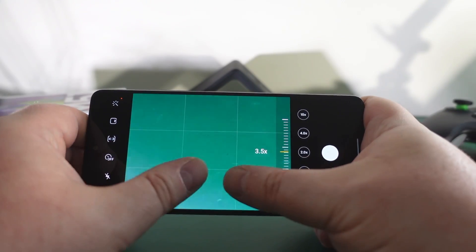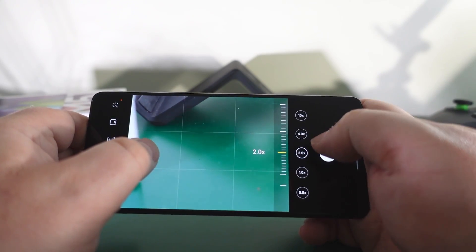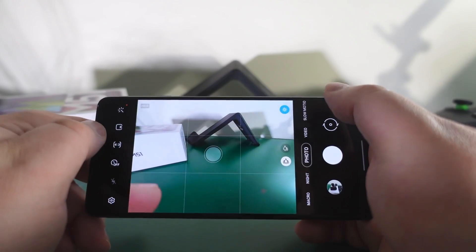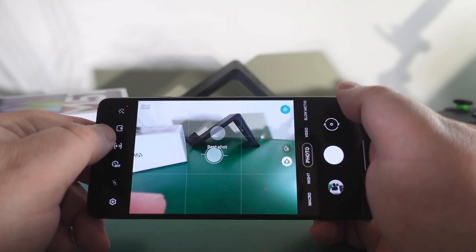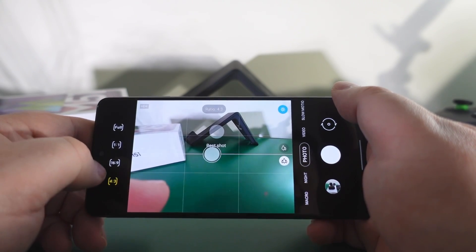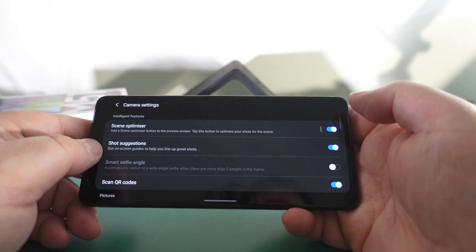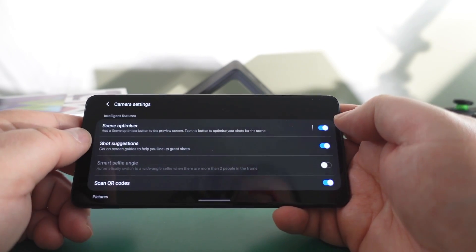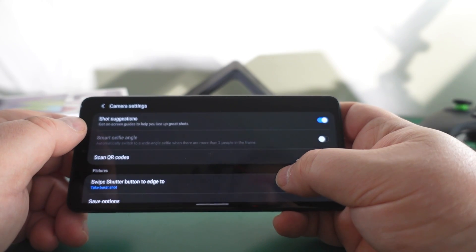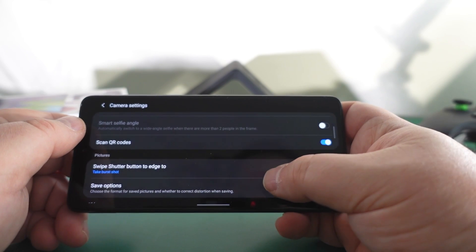You can do 10x zoom but that's not great - two times is probably as far as I'd go with this camera. The shots are very nice and punchy. You can change the aspect ratio no problem, and in settings you've got scene optimizer and shot suggestions. When on selfie mode you can adjust the smart selfie angle to automatically get two people in frame.